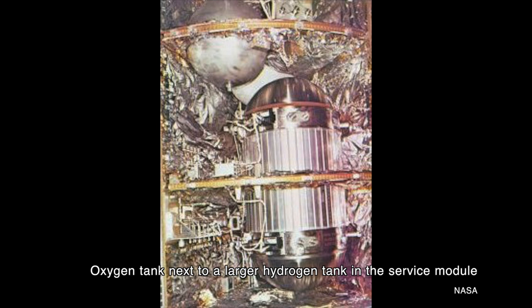The shelf was removed for upgrades in October of 1968. When technicians went to lift the shelf out of the service module to make the repairs, one of the bolts keeping it in place hadn't been removed. The shelf caught and then fell back down. The upgrades were made and the oxygen shelf was installed in service module 109, which was then assigned to the flight of Apollo 13.